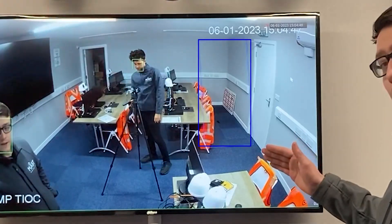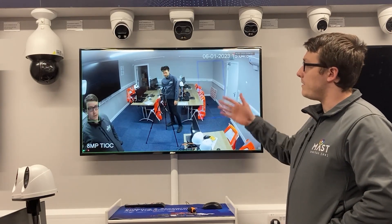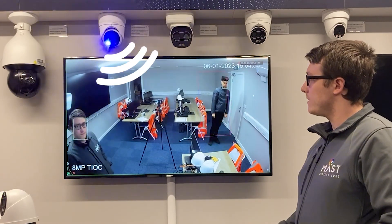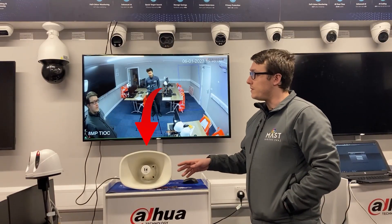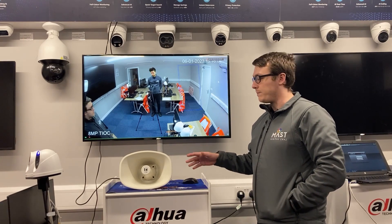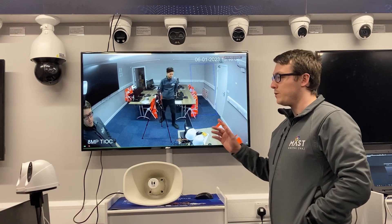Here we have an IVS rule drawn on the screen. Josh will cross the line and the TOA audio will come through the TOA speakers. We have the horn speaker connected to the Teoc camera's audio in, with a 12 volt 2 amp power supply powering the horn speaker, so when Josh walks into the zone it will play through the speaker.